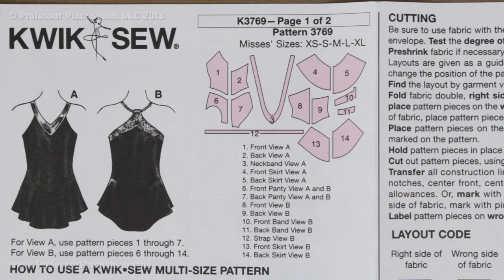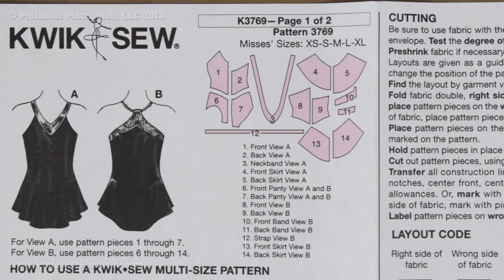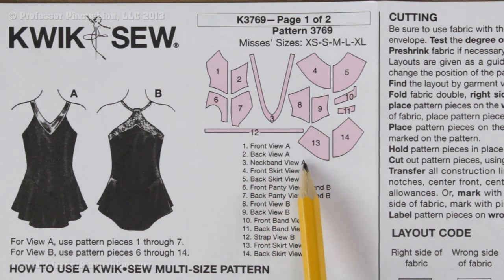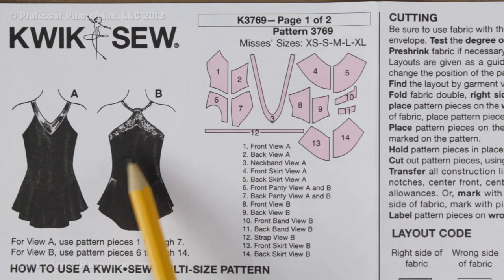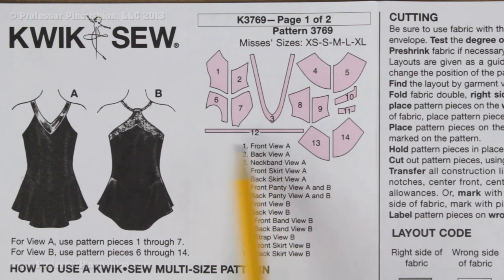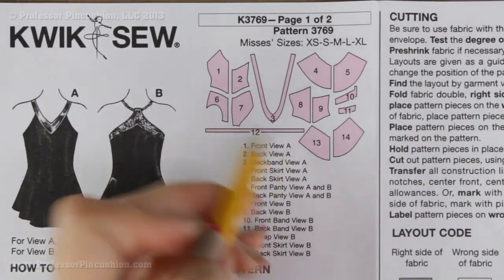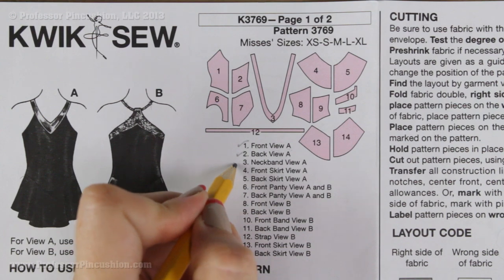If you are doing a pattern that has more than one view, such as one with view A and view B, you need to make sure you are only cutting out the pattern pieces for your view. You can tell because when you look at the list there should be a letter behind the name. If there is no letter, that means the piece is for both views. I like to put a checkmark next to each one with the correct letter just to keep track of which ones I need to cut out.